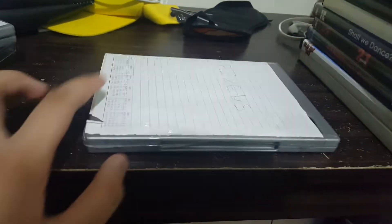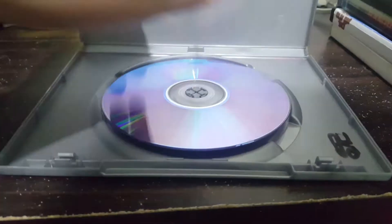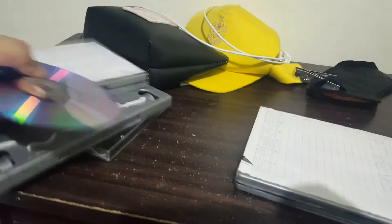Next up we have a game for the Xbox 360. Put that in there. It has a beautiful sensor. It does not work.